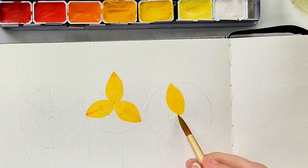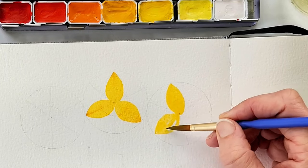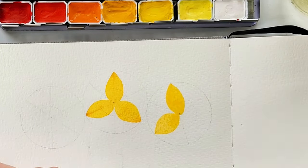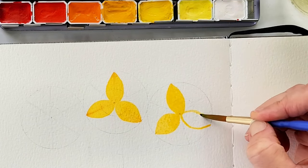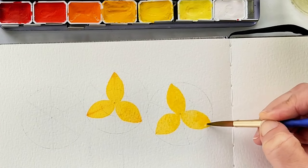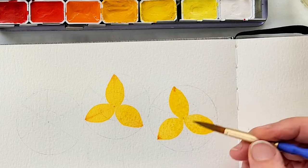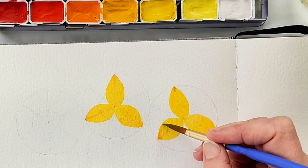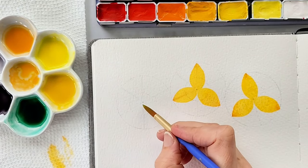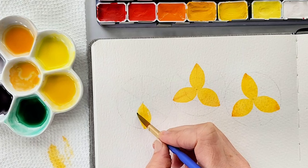I do the same thing for the next flower, where we are painting in just three of those six petals. That way we can layer the next set of petals and it will have a really pretty effect. Again using that cadmium deep yellow, I'm charging each still-wet petal with the cadmium orange. I'm playing around with it a little bit on the edges of the petal — you don't need to do that, but you can while it's still wet; you can manipulate it.